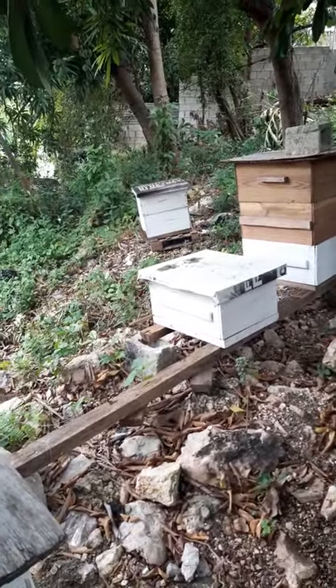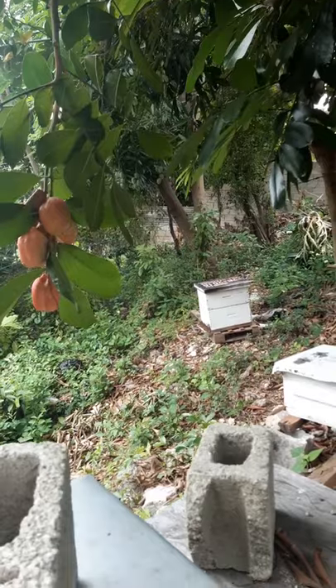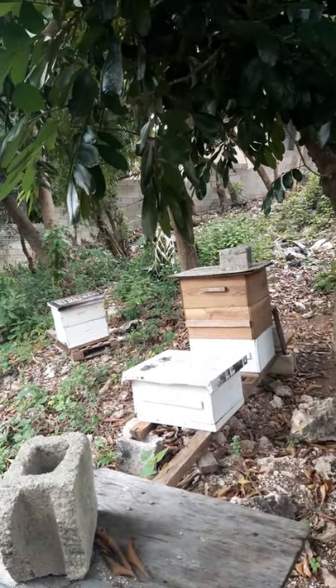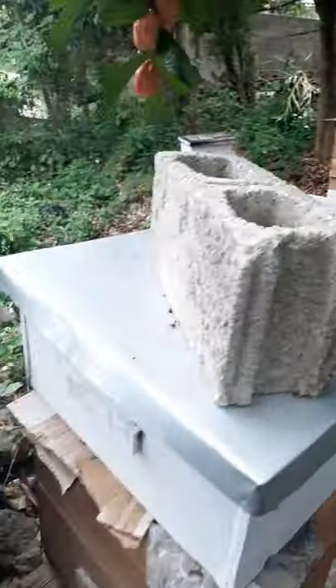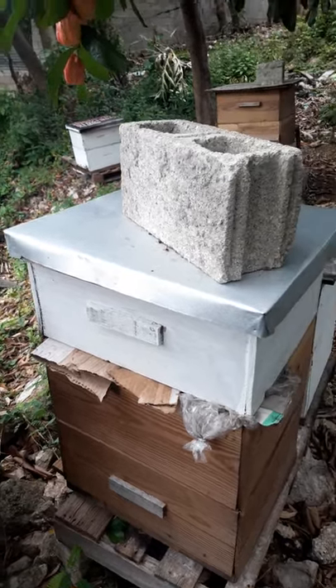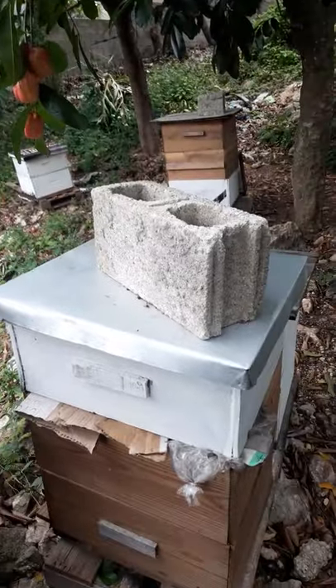I typically start with that one over there, then move to the second one, the next one, and work my way up to this final box here. So I'm going to get my gloves on and get ready to start.